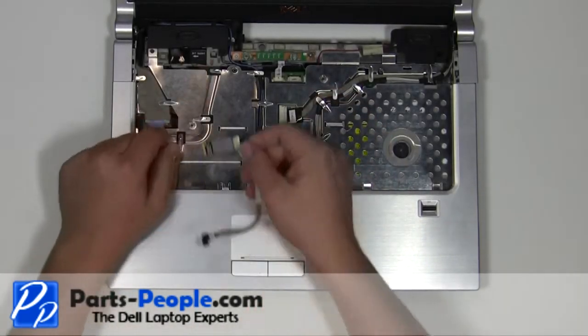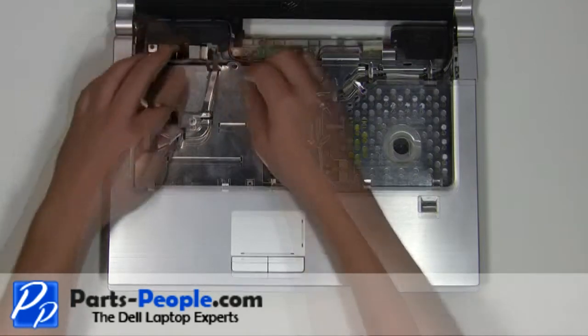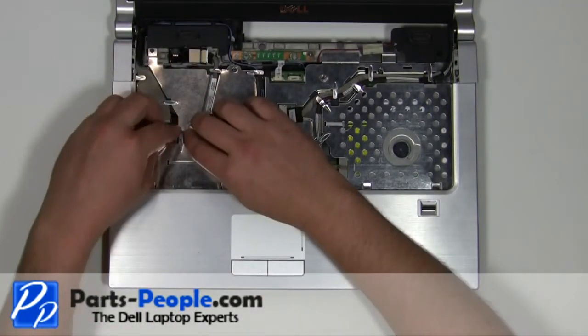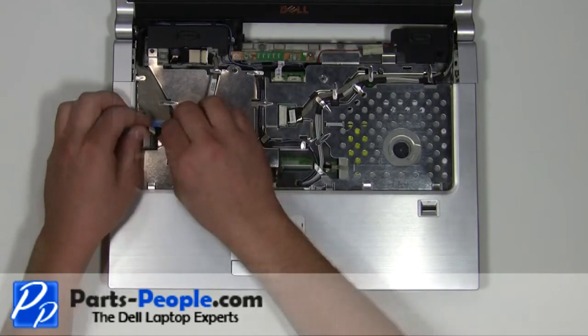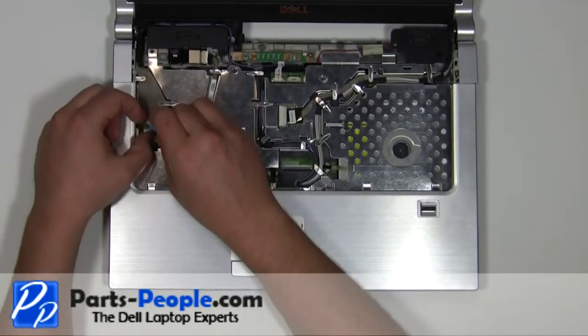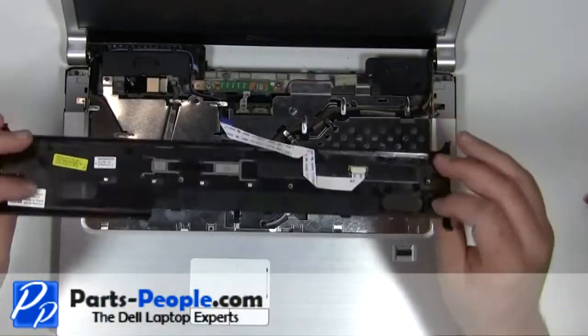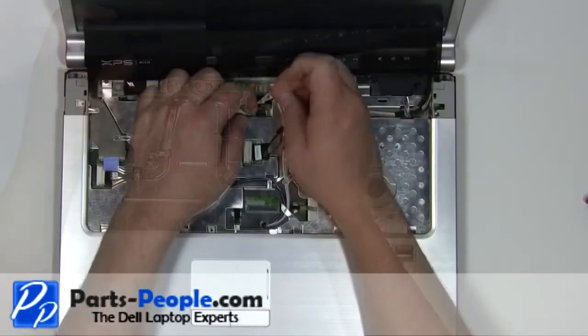Place the Bluetooth card into the laptop. Reroute the Bluetooth cable. Plug the Bluetooth cable into the motherboard. Plug the media cable into the motherboard.